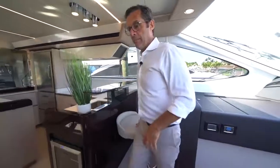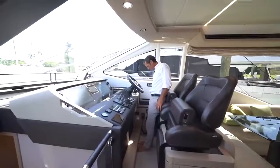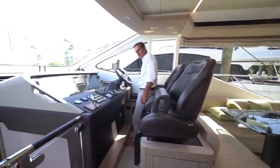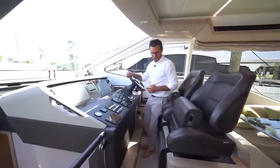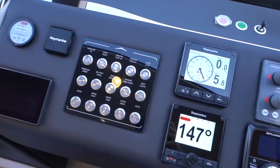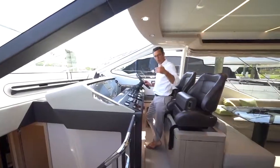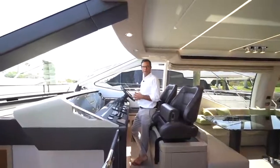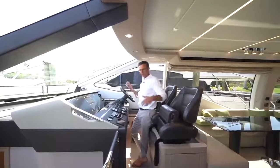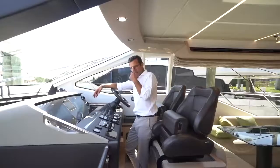The starboard side of the main deck leads to the helm, where you have double USB and AC power sources. The helm also features electric port and starboard windows — opening both creates a beautiful airflow for enjoying the boat without air conditioning. We always find ways to incorporate natural ventilation in every area. This is a Raymarine platinum package — the top of the line for the 66 flybridge.